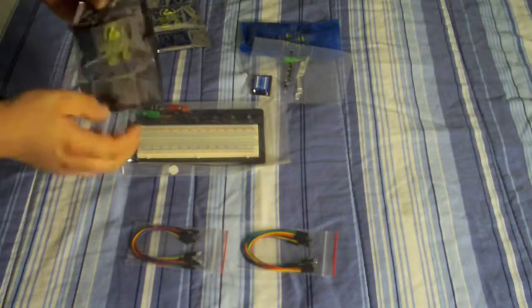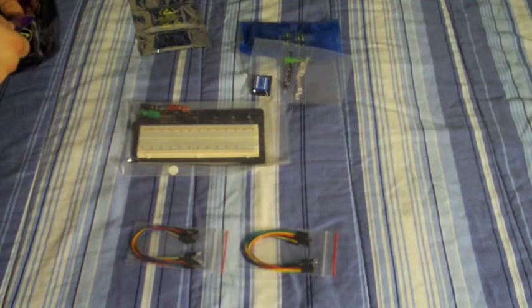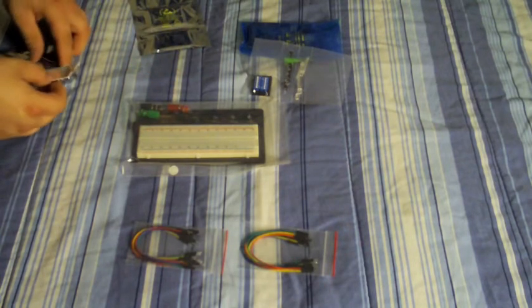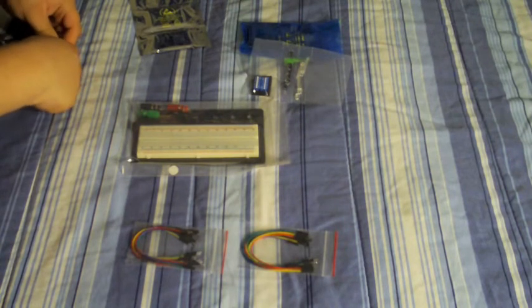I'm going to get these open. They're pretty cool looking — they're like 50 cents each. I've got 8 of those. I'm not going to take those out of the package because they're sensitive to static.